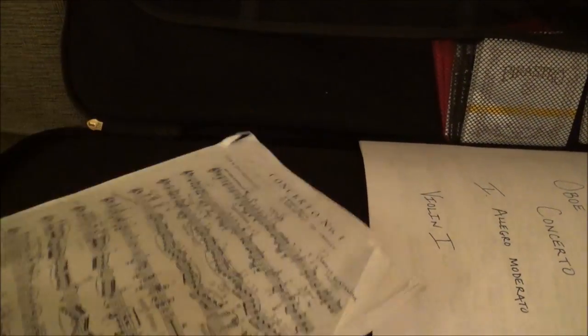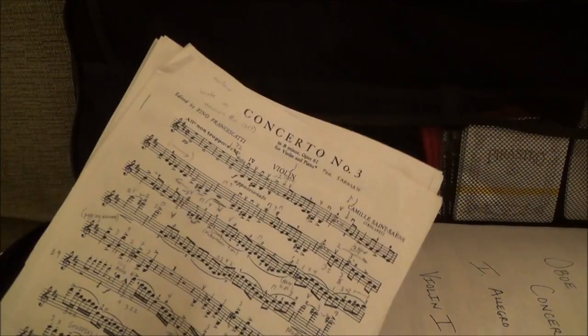Moving on to the upper section — this is where I keep my sheet music, whatever I'm working on at the time. Right now I'm working on Saint-Saëns Concerto No. 3. I have a legit copy coming in the mail, so do not fret. I also have some orchestra music in here, and you'll notice there is no etude book because I'm not working on one right now — shh, don't tell anyone.